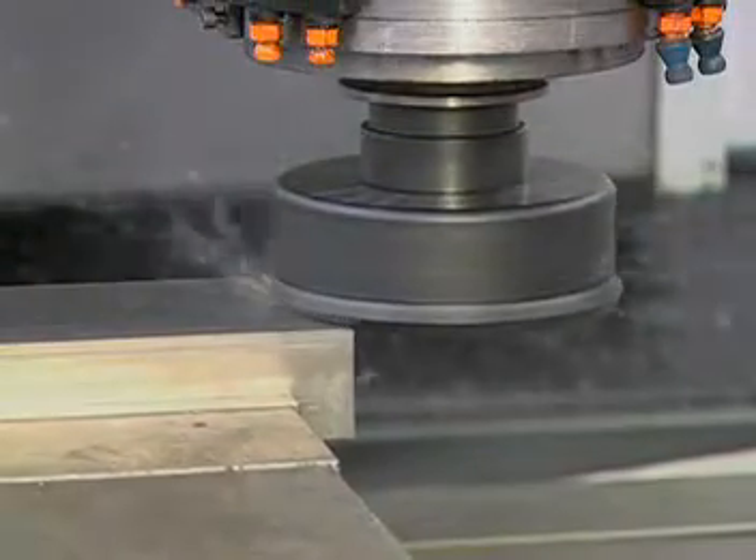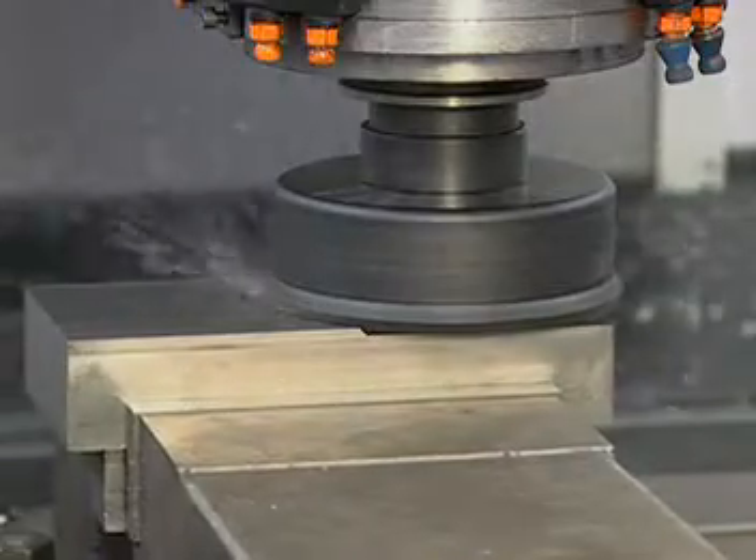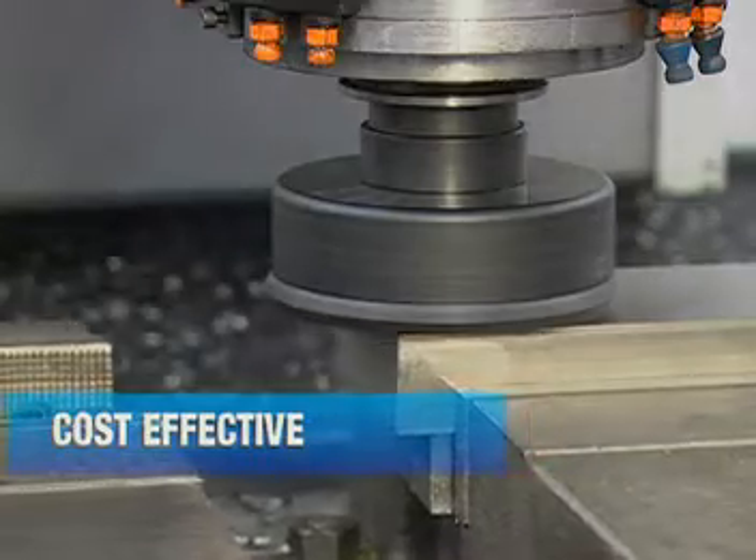The Valmill V057 iron milling system for high production iron milling operations. The V057 is one of the most cost efficient milling systems available, and it's specially designed for automotive and powertrain applications.